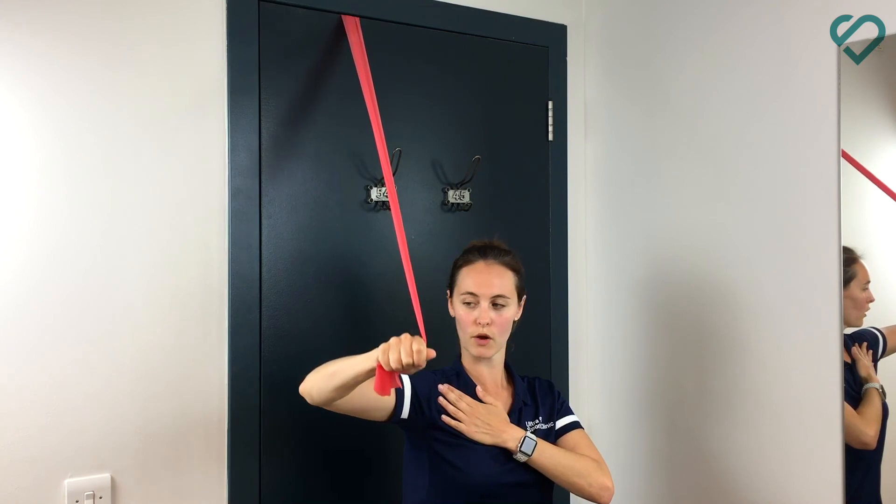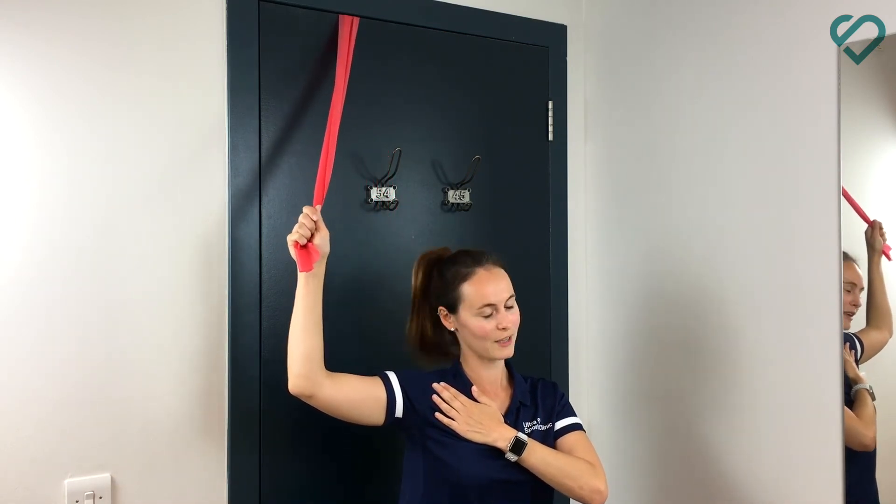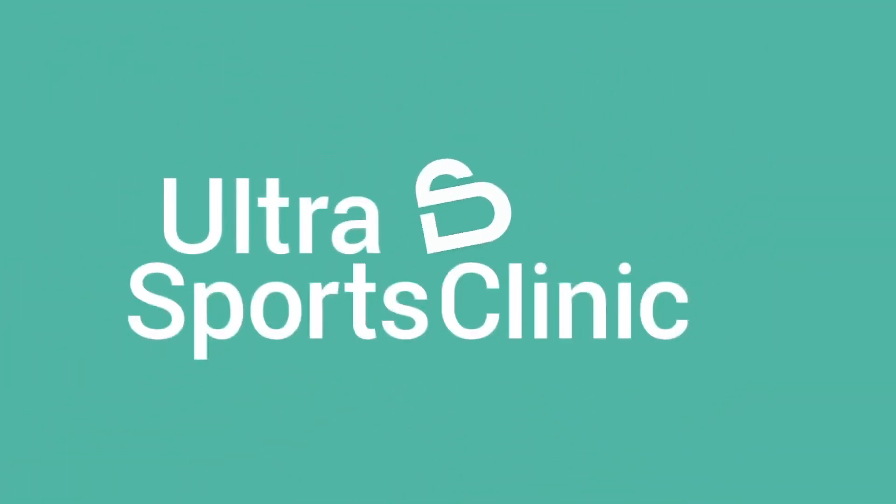Similar to the other exercise, we're going to do 30 — for a beginner, 3 lots of 10 — a couple of times a week, and that will get you on your way. Thank you. Good luck.